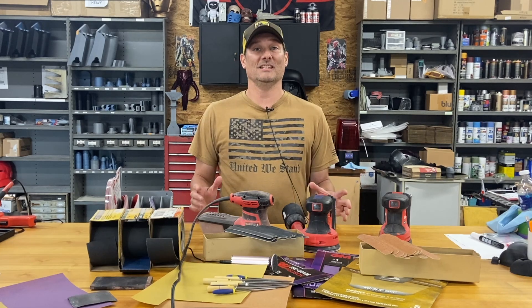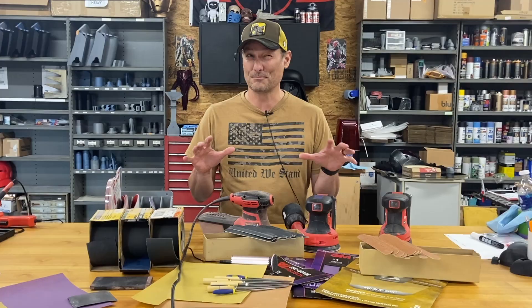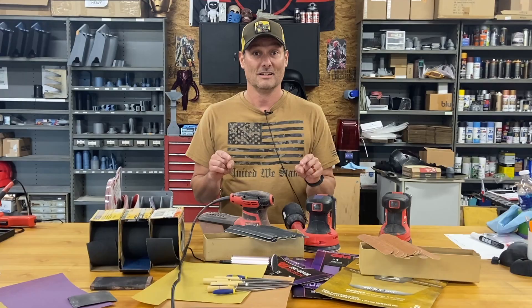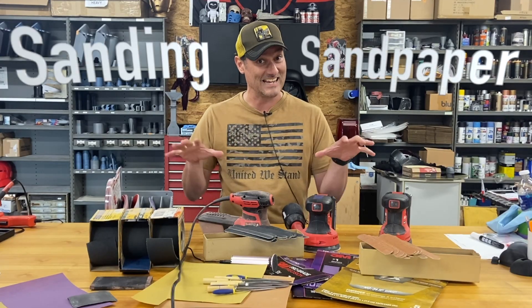Welcome back to COS3D. Today I want to talk about something that is actually pretty boring at times but super important when you're trying to finish up your 3D prints. So stay tuned because today we're going to talk about sanding and sandpaper.